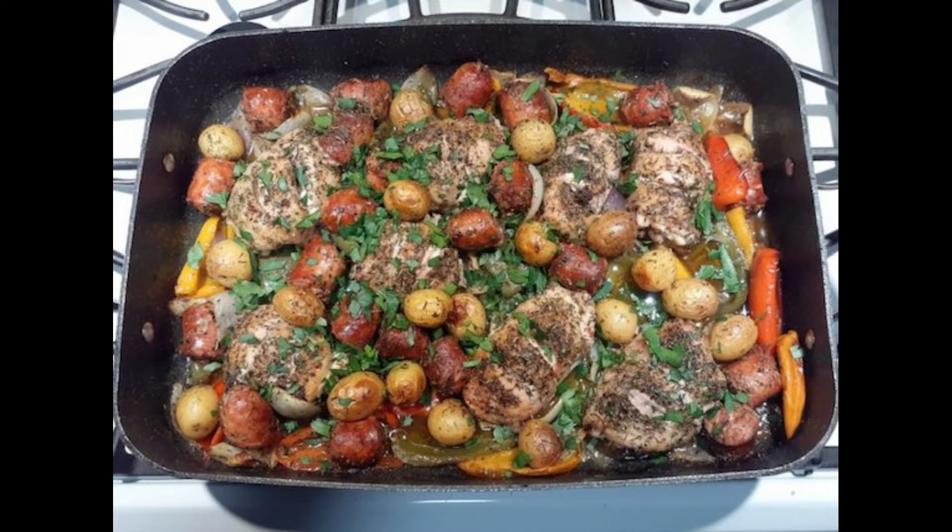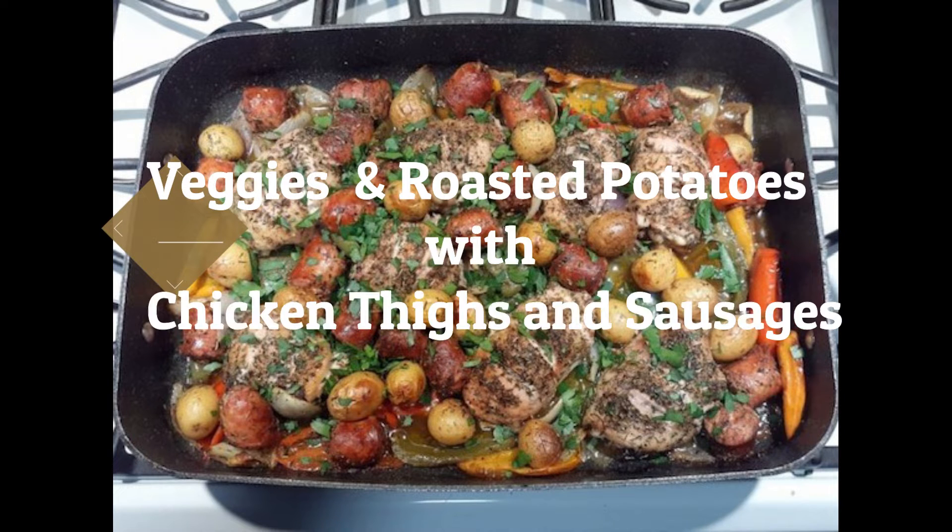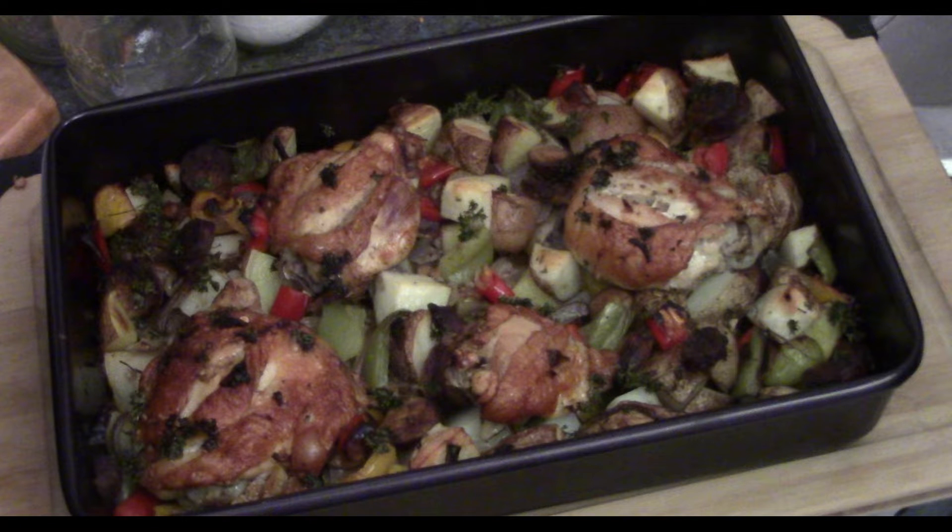My buddy sent me a picture of this — actually, this is his picture — and it looked like a great recipe. I said, how was this? It was fantastic. I've got to make it now. So I looked up the recipe, put it all together, and this is roasted potatoes with veggies, chicken, and sausage. That's a big title with a big taste to go along with it.